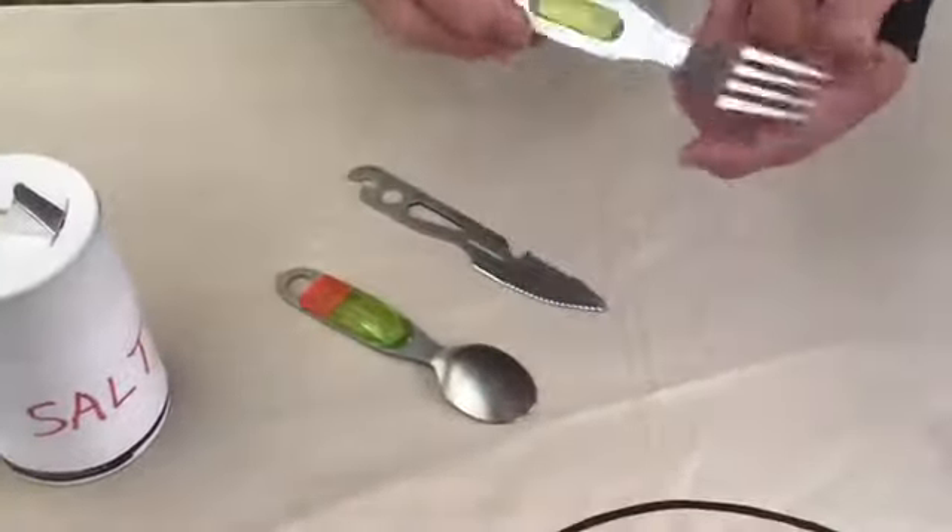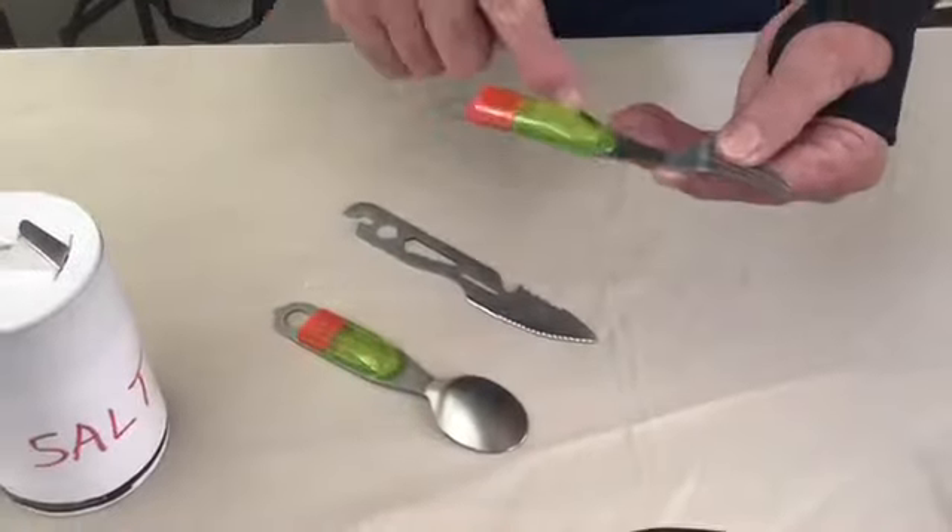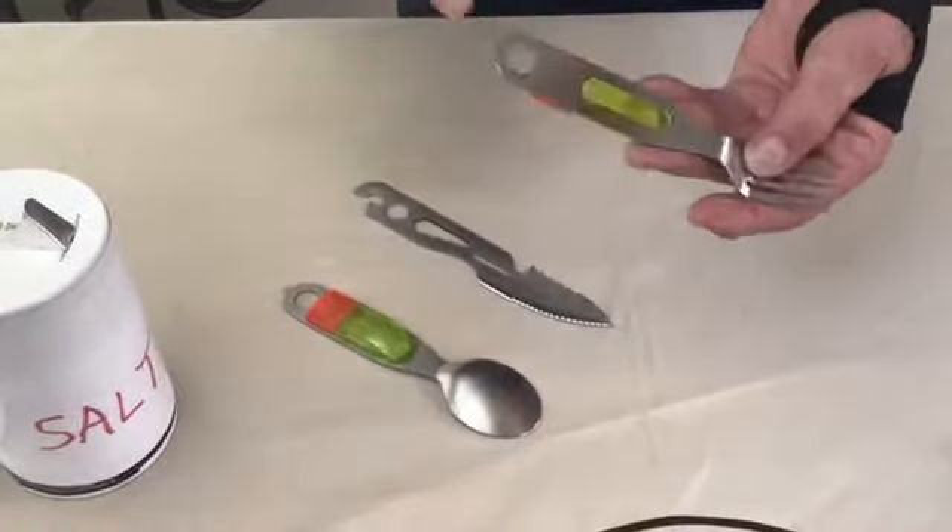Then you have a fork, which is obviously a fork, a salt shaker, a regular tape, and a punch.